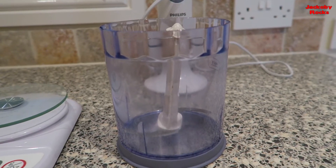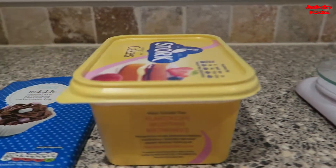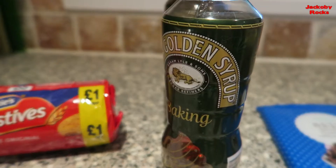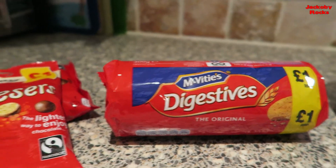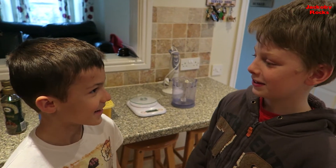What's great about this recipe is that you don't have to bake it at all. For this recipe you'll need a blender, scale, butter, milk chocolate, syrup, digestives, Maltesers, and greaseproof paper, and a tin. Come on Harry, let's get cracking.